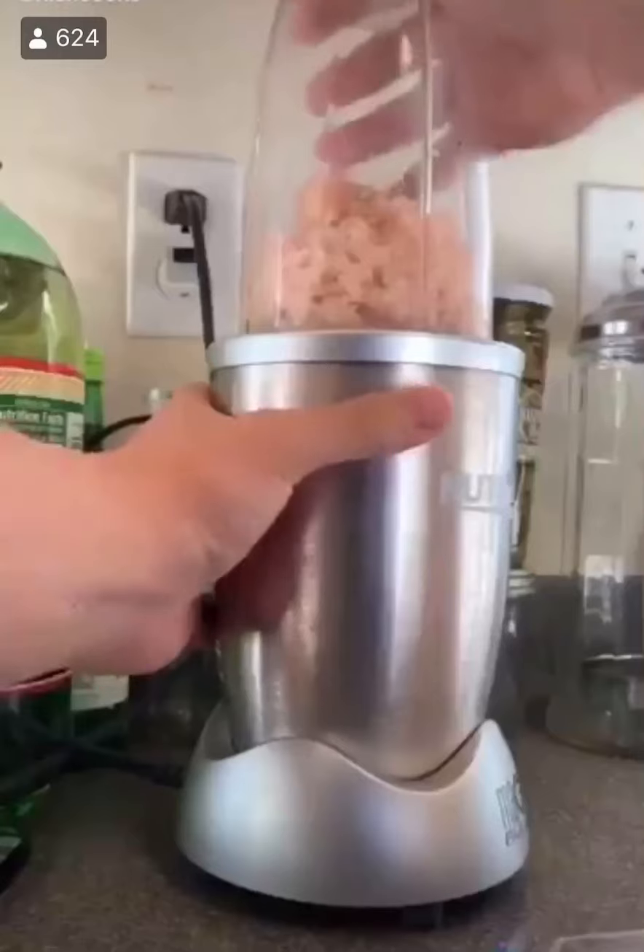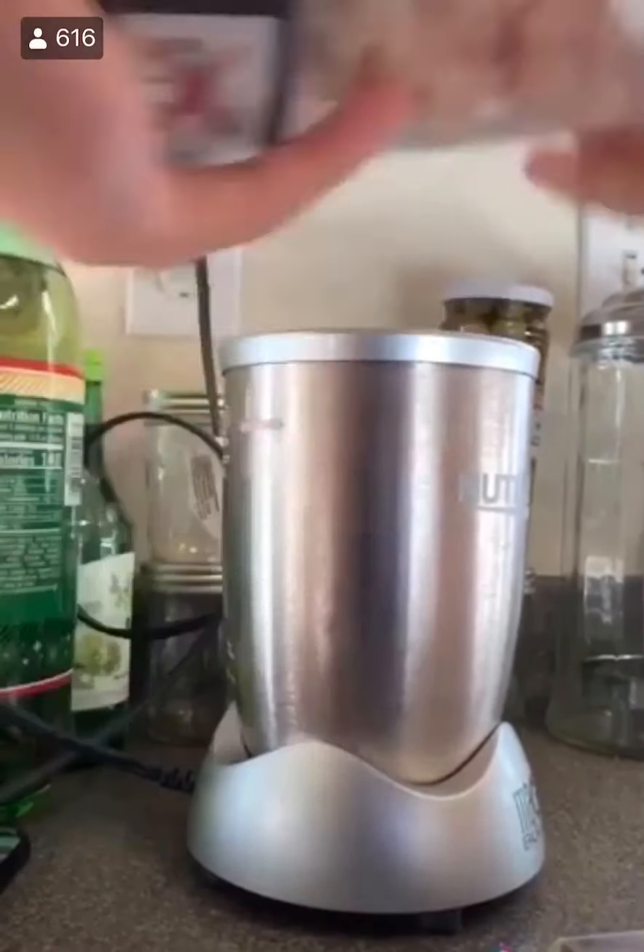McDonald's McNuggets. Start with that chicken breast. Go ahead and cut up into little cubes and we're going to blend it in batches and we're going to pulse it.